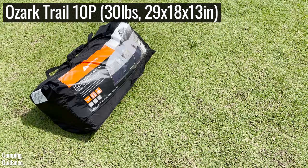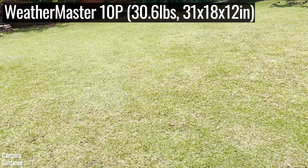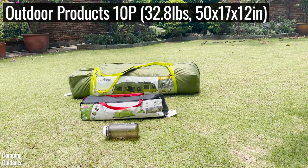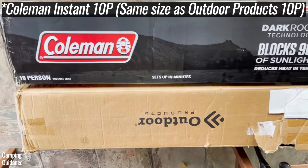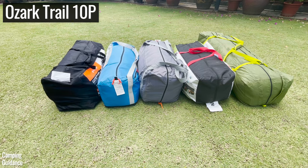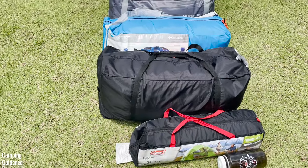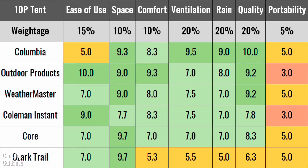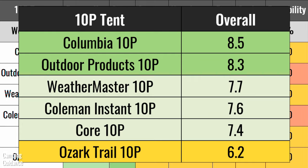For portability, I looked at the weight of each tent and packed sizes, using a 2-person Coleman Sundome tent and a 32oz Nalgene bottle for size comparison. Instant tents are about 50 inches long when packed while regular tents are about 30 inches long, so instant tents are about 40% bigger. Here are the overall results with color-coded ratings: green for good, yellow for not so good, and red for pretty bad.